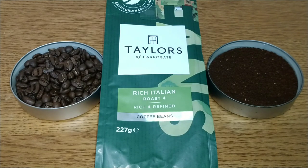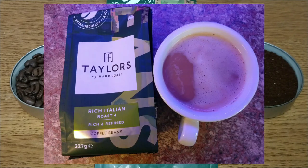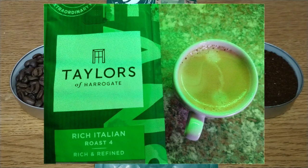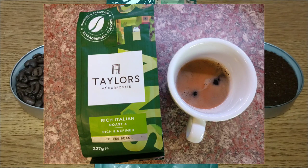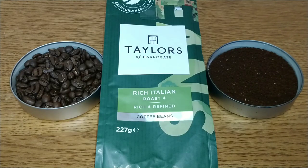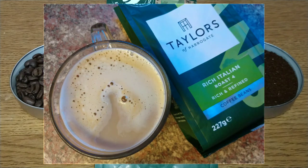That said, it is one of the better coffees described as an Italian roast, as most of them are really low quality, over-roasted, cheap and nasty. This is good quality with a decent, if overly mild, taste for an Italian roast. You'd expect a little bit more bitterness and maybe a slightly longer roast, but it's nice enough. My only gripe is that it's not bold enough for an Italian roast.